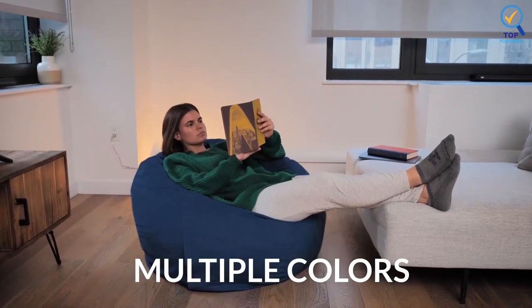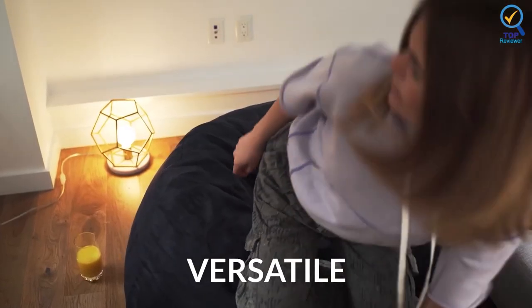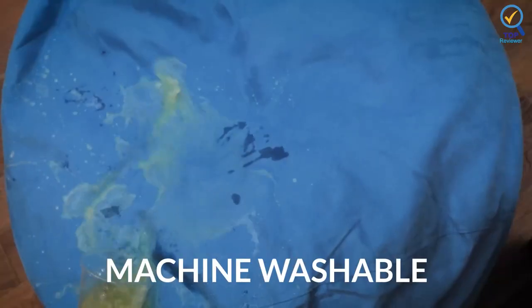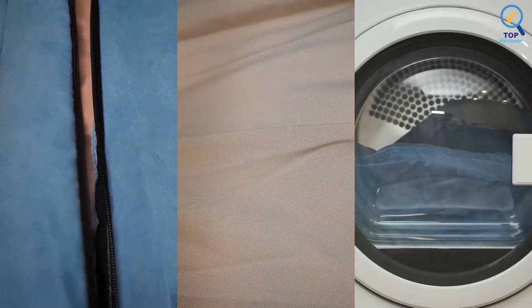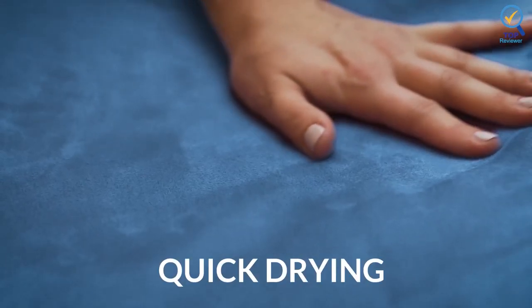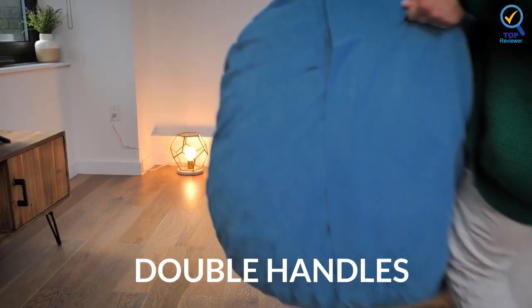It is perfect for home theater, game rooms, playrooms, and sleepovers. It is similar to large pieces of furniture — you would have to decide where to place it and then keep it in one spot instead of moving it frequently. It simply unrolled the prefilled liner and zipped up the cover.